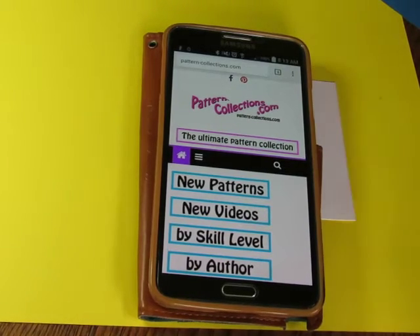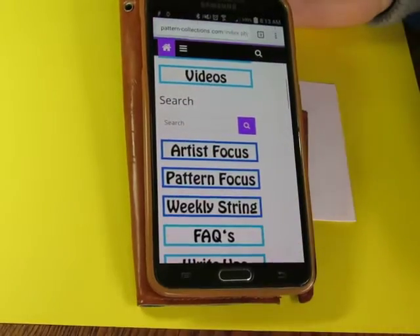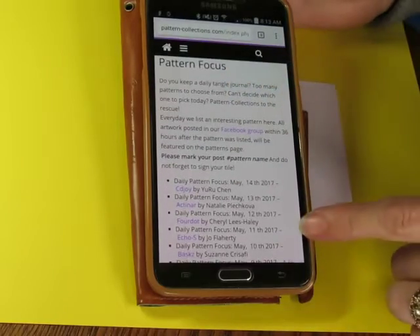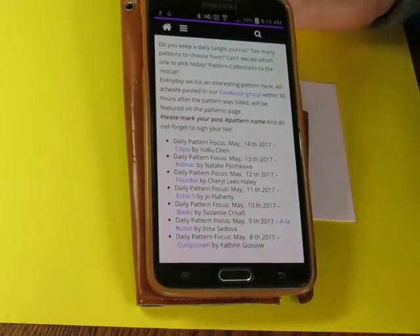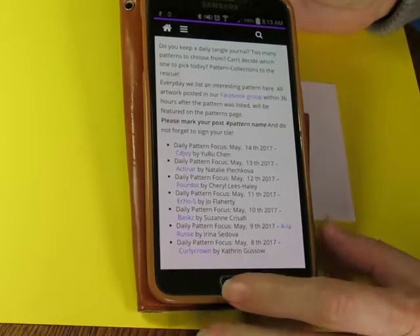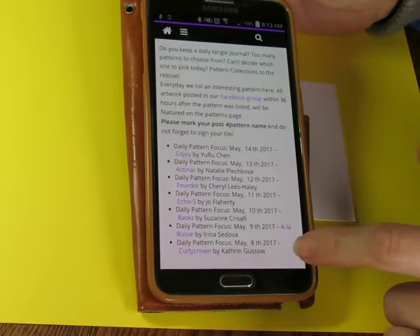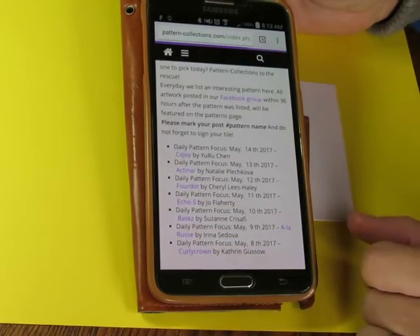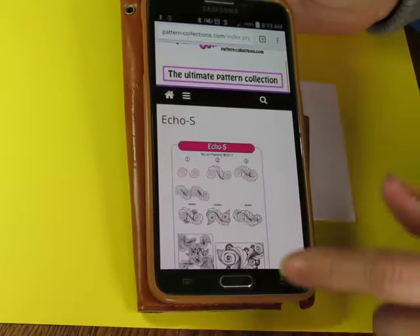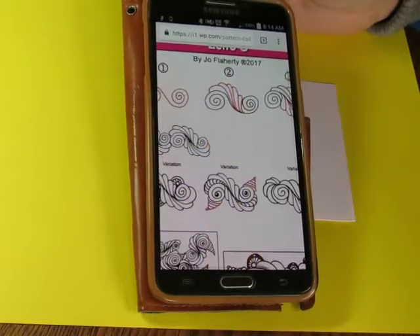Good morning everybody. Time for another daily pattern. Go to pattern-collections.com, scroll down until you get to Pattern Focus, which is where you will find today's pattern. This one is called Echo S by Joe Flaherty.